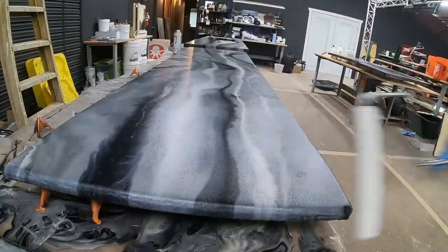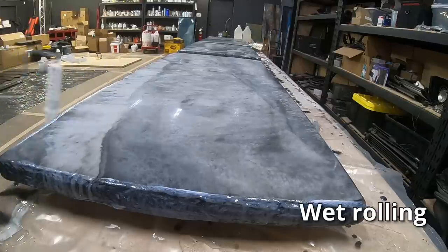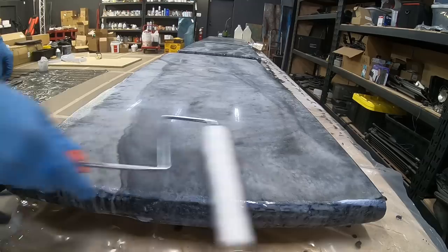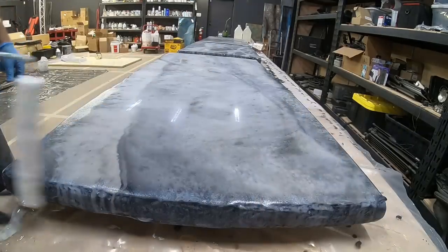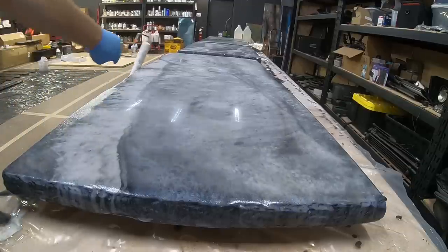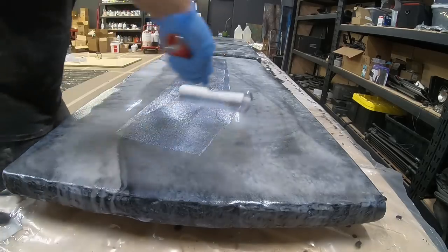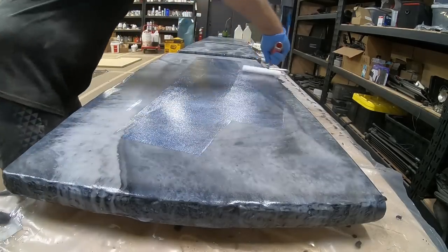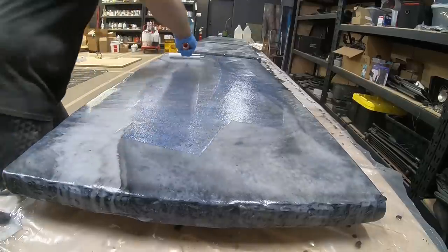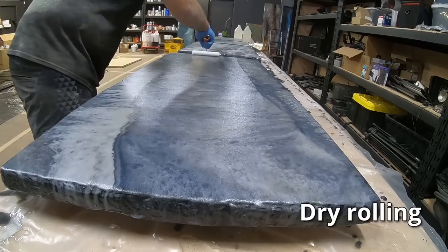Remember to break your project up into manageable sections. You can do a two-foot by four-foot section — do the wet roll and the dry roll — then start the next section, feather finishing and overlapping where you start and stop. This ensures you stay in that wet window so it doesn't start to set up and cement those lap lines in. Break it up into manageable sections and you'll get beautiful results.